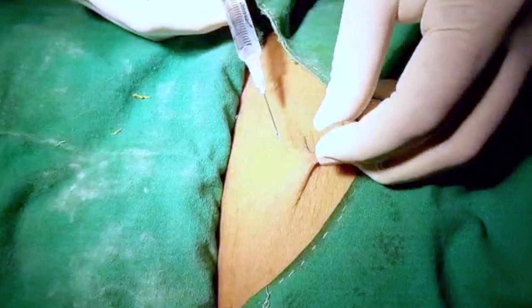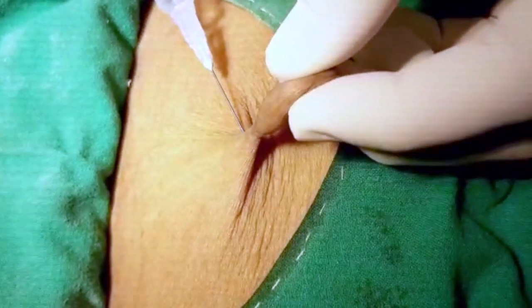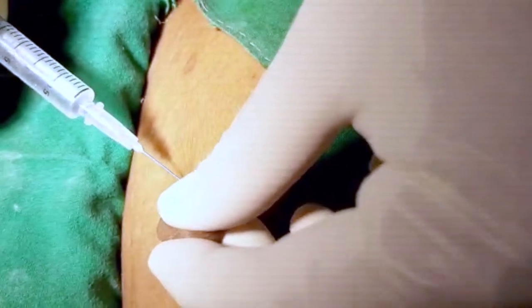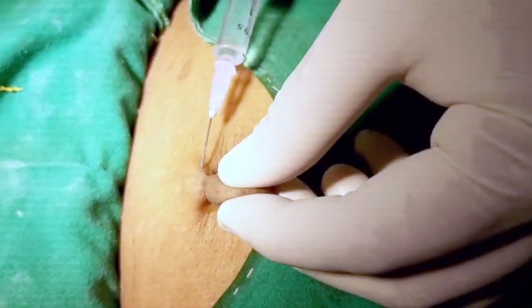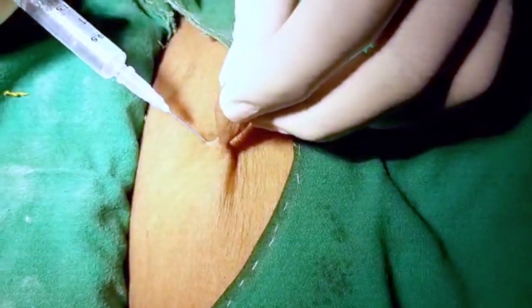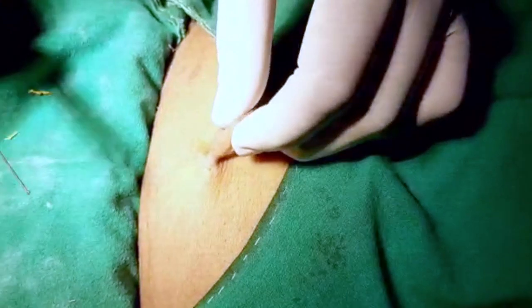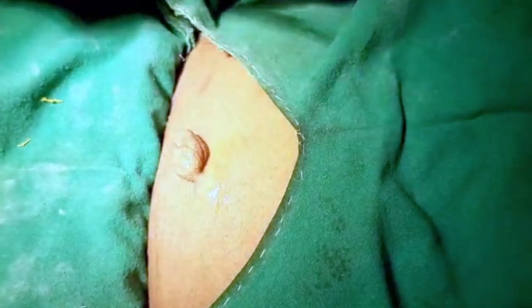Here we will be infiltrating the anaesthesia subcutaneously in all directions with a single prick — we will not take out the needle and will not make multiple pricks. Anaesthesia was infiltrated; hardly 0.5 ml is required. We will wait for some time.